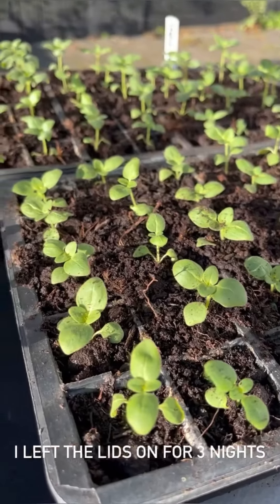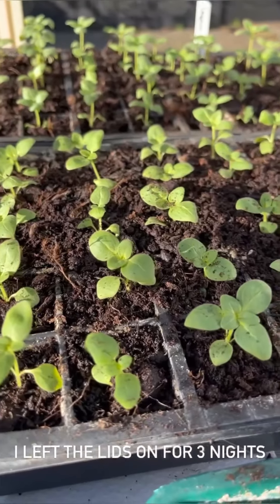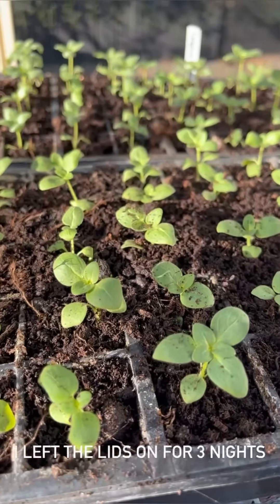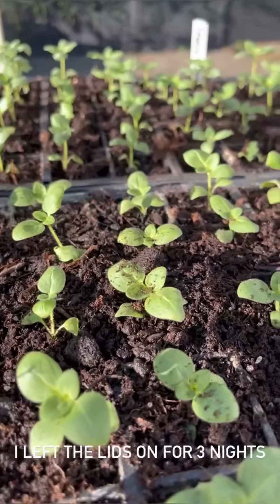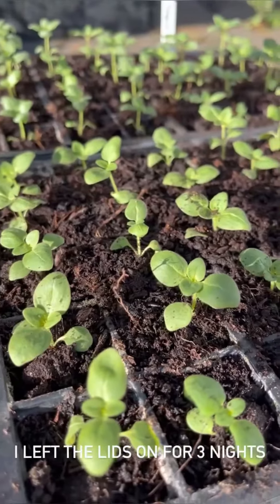Fast forward another 24 hours and you can see they're basking in the sunshine. The lids have been removed during the day for the heat, and they look so well settled that I'm not going to bother putting the lids back on at night. They've had their helping hand but they look very happy and well settled indeed.